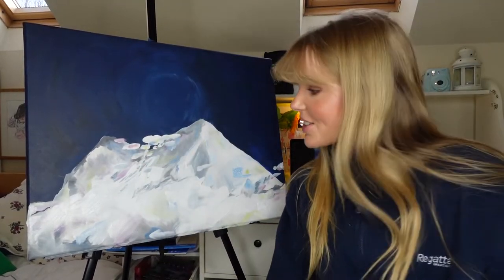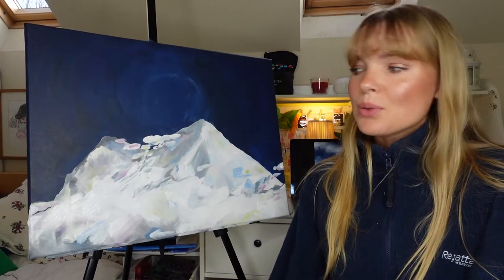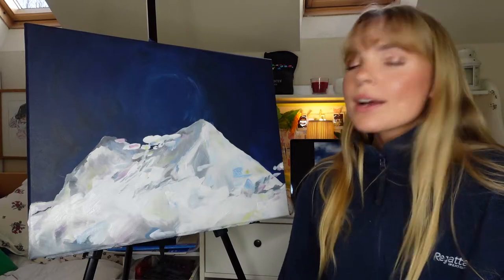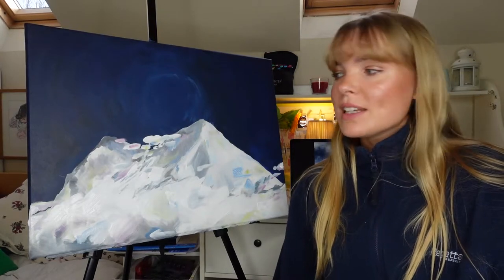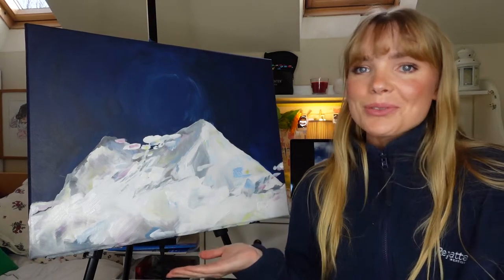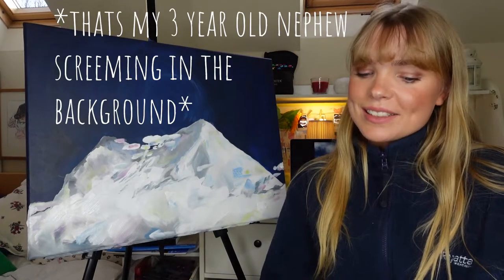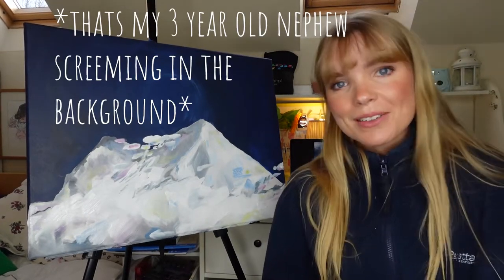Now this is the dilemma. I quite like it as it is, but I also kind of want to add in a little bit of detail. At least I have this image of what it looks like now on the camera, so if it goes wrong I can look back at this. Wish me luck on this next part!